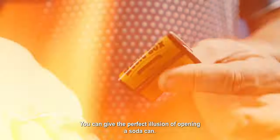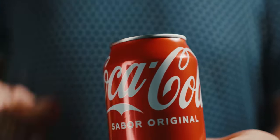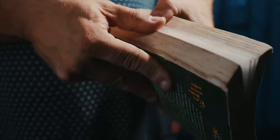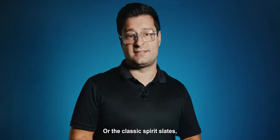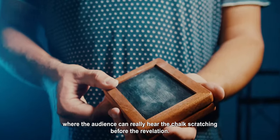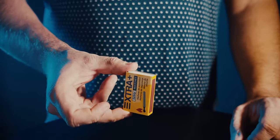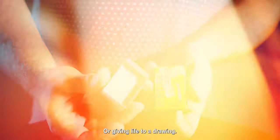You can give the perfect illusion of opening a soda can, even spooky effects for Halloween, or the classic spirit slates where the audience can really hear the chalk scratching before the revelation. Or perform the classic find the matches effect with short sleeves, or giving life to a drawing.